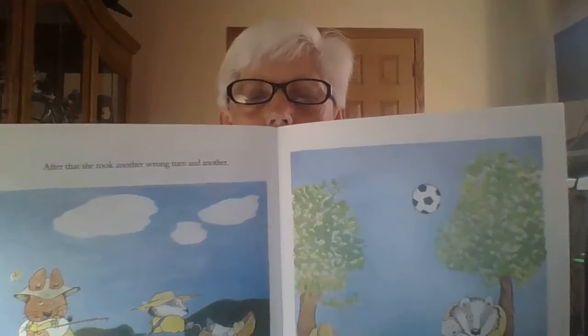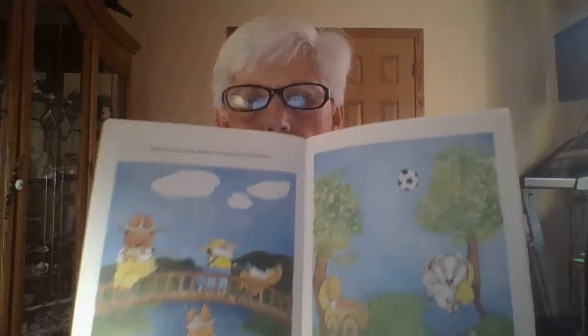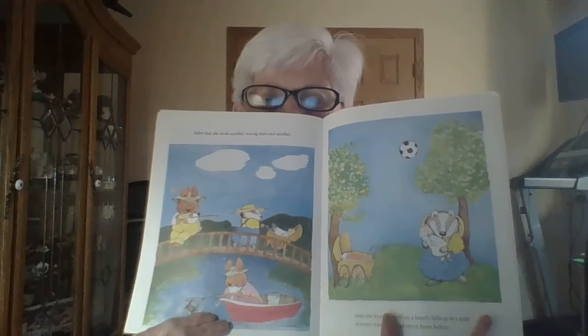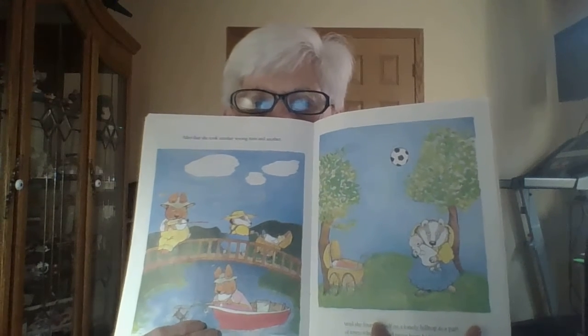Until she found herself on a lonely hilltop in a part of town where she had never been before. What do you see in that picture? Do you see that soccer ball? I see some kids down there, and somebody's fishing.